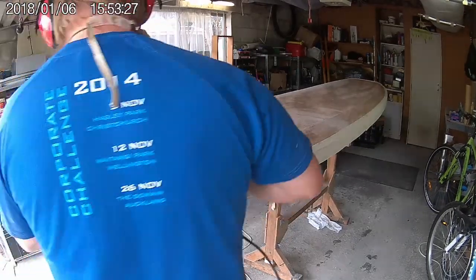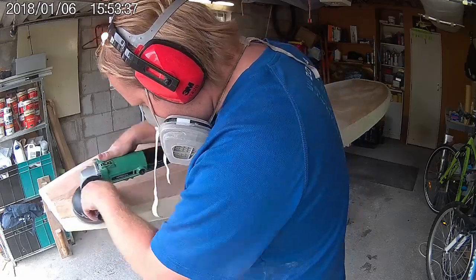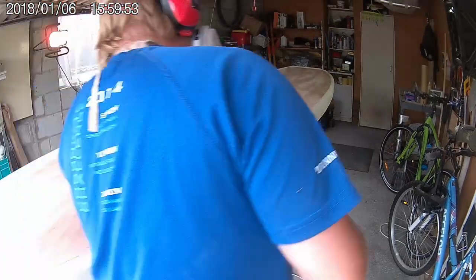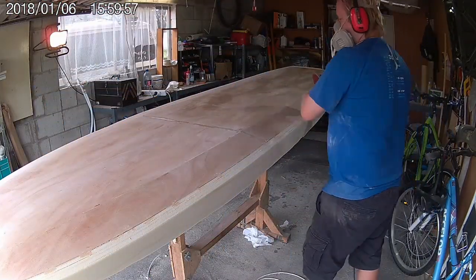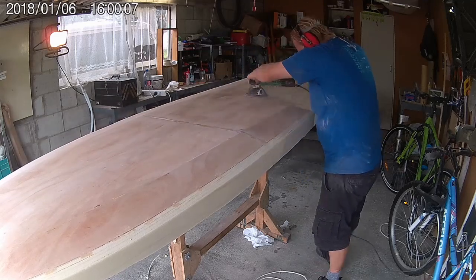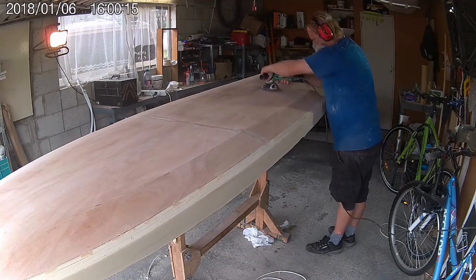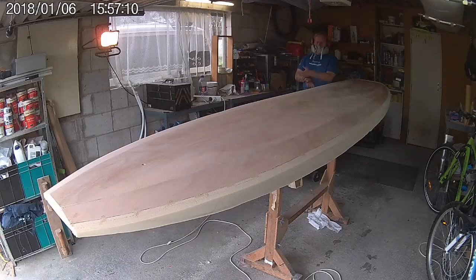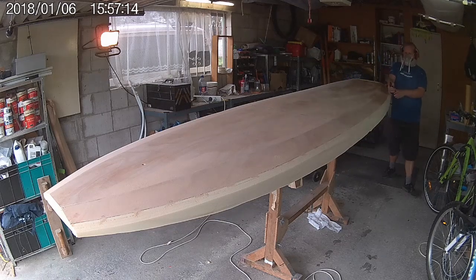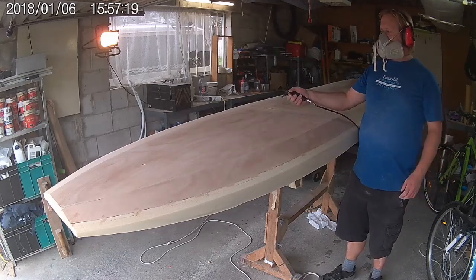Now it's time to sand back the filler we just applied, while also giving the whole board a light sand. I'm using a power sander, however you can also do this by hand. With the board sanded we can blow off the dust, stand back and admire how much this is looking like a finished board — however we're not there yet. Next up is shaping the rails.